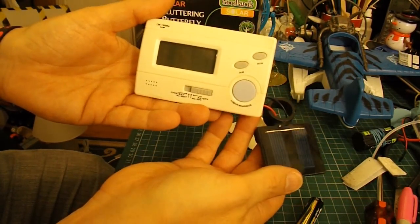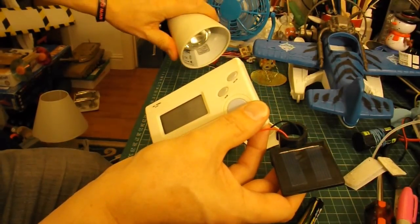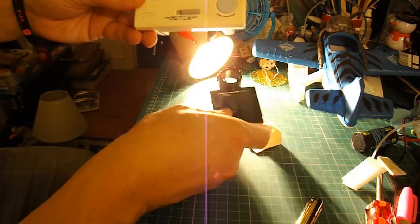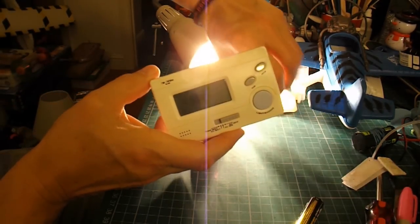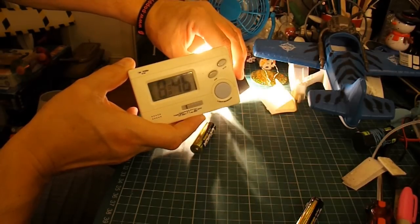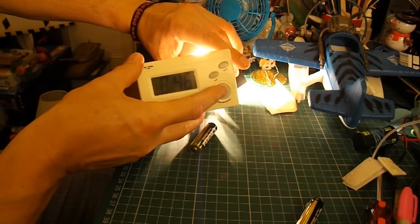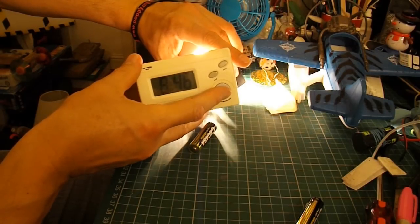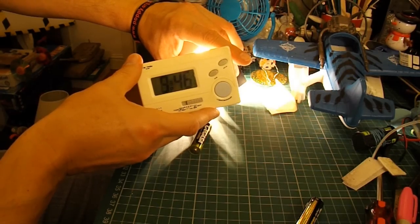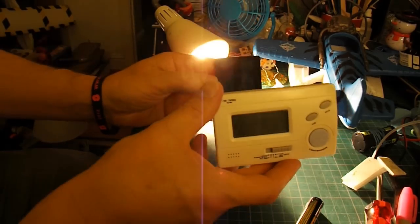There's not quite enough light here to get it to run. If I switch on this light — which will probably kill the camera — there we go, it's working. So there we have a solar-powered clock. It hasn't got enough power to make the lights come on, but it's certainly got enough power to run the clock. A very simple, cheap, solar-powered clock.